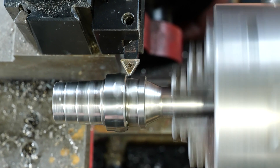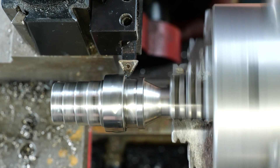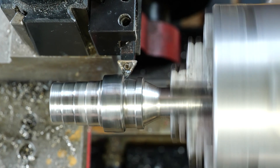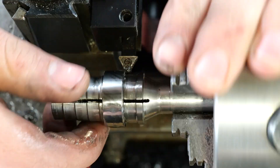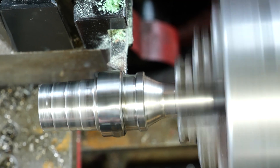Right now we're cutting the bevels on the sides. This step can be really challenging, especially with this material, because it likes to produce so much chatter. You'll notice as Everett's getting close to finishing off the bevel he'll stop the lathe and feed it by hand — that can really help eliminate a lot of that chatter.